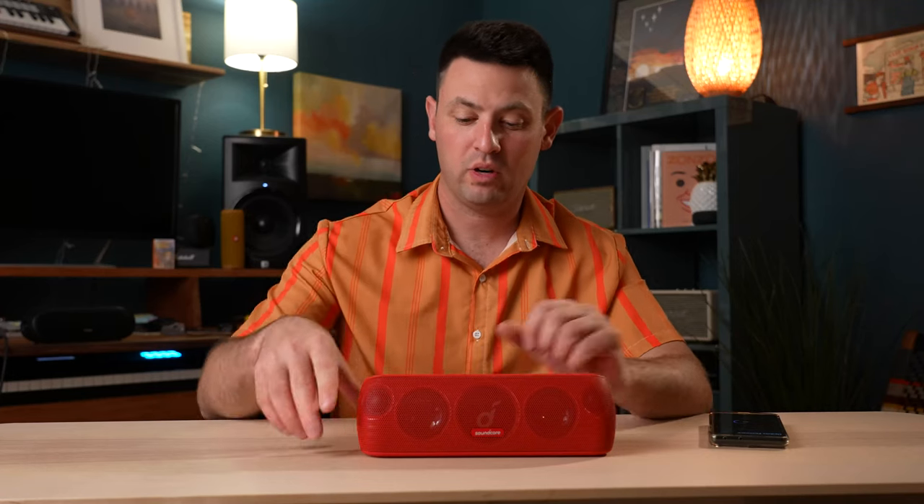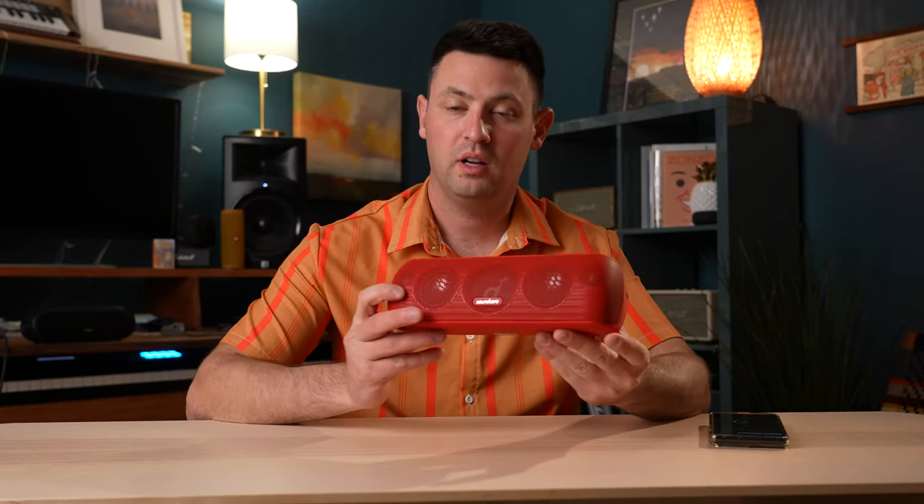Hello there, it's Danny, and today we're going to be looking at this beauty of a red speaker, the Anker Soundcore Motion Plus.